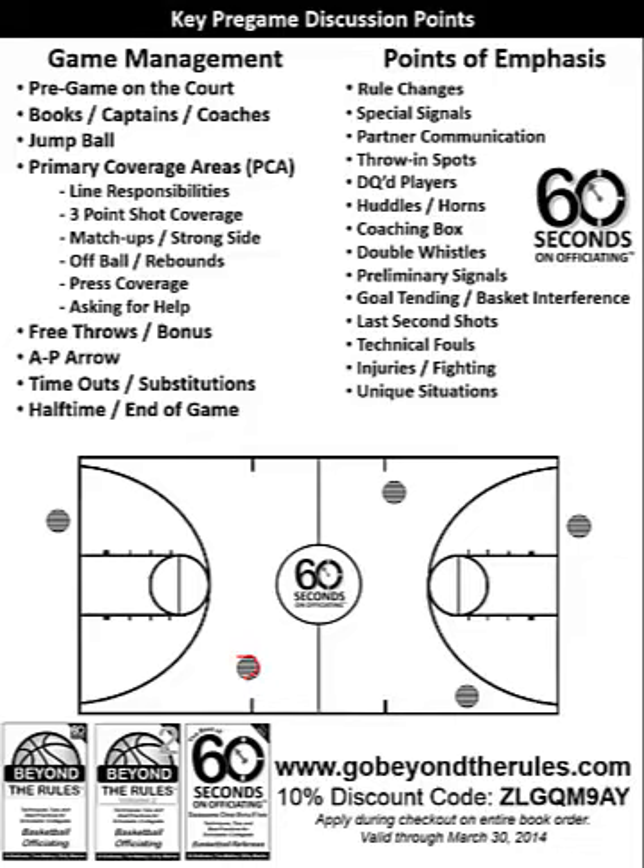On substitutions: in a two-person game, it's always the official opposite the table who handles substitutions because they have a better look at it. In a three-person game, it's the person closest to the table who handles substitutions. Let's make sure that whether coming out of a timeout or a substitution, we count our players coming out. The person handling the huddles or substitutions should definitely be getting a count — not to say everybody shouldn't be counting, but that person is responsible for sure.